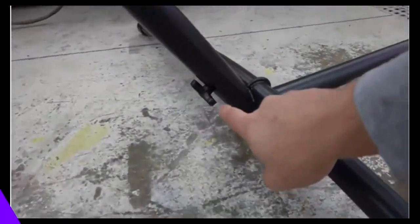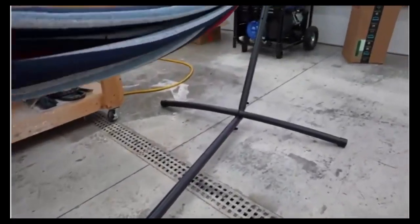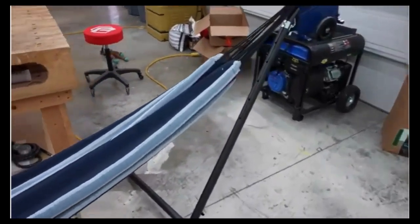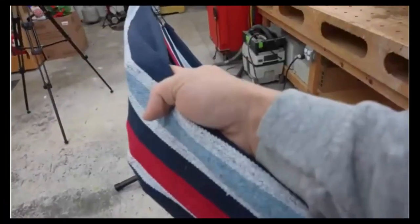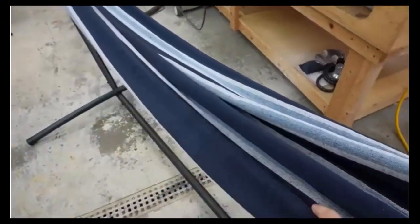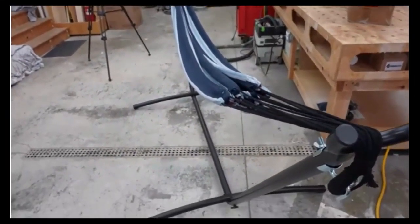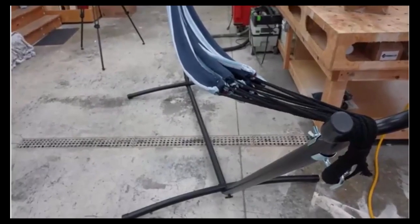Assembling the whole thing is very easy — there are four knobs that go into holes right here, and it takes just a matter of minutes to assemble. The stand goes together really nicely. It's very comfortable to lay in and feels good on the skin — just an overall nice product. I'd recommend it if you're looking for a hammock and stand for your outdoor living space.